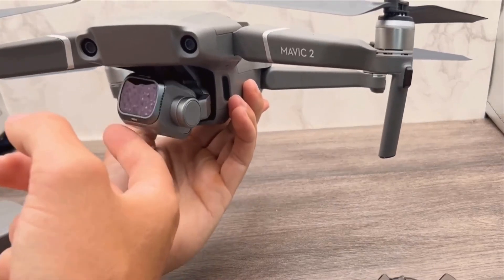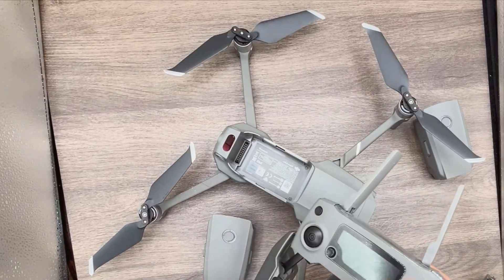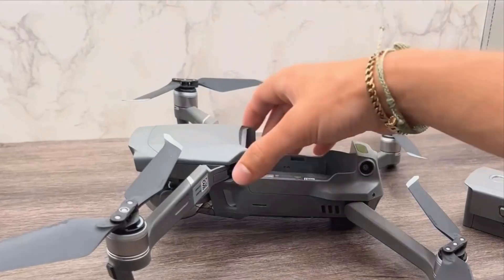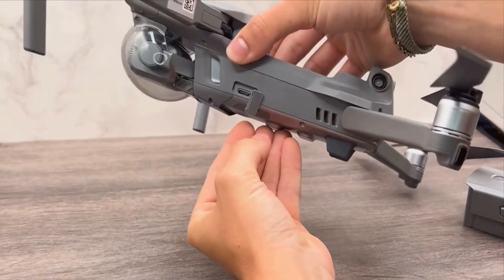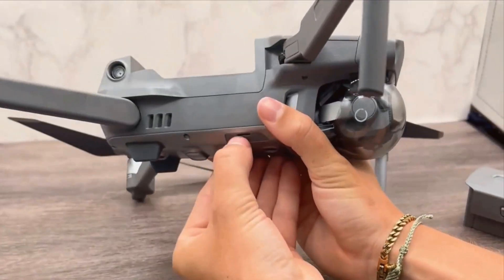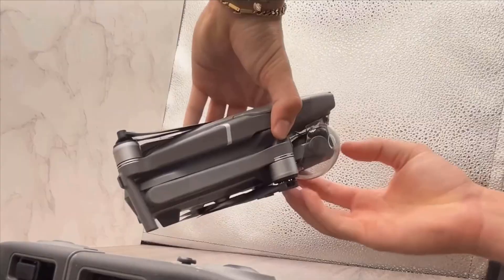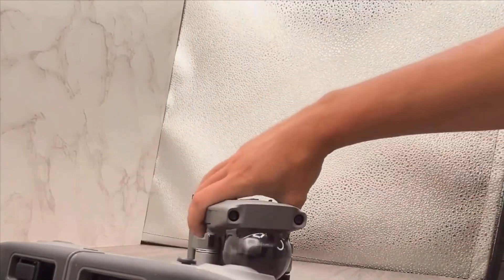There's also the hand gesture control feature, which lets you control the drone and capture photos or videos using specific hand gestures. This feature is incredibly convenient for taking group photos or selfies without the need for a remote controller. Additionally, the obstacle avoidance technology ensures safer flights by automatically detecting and avoiding obstacles in real-time.